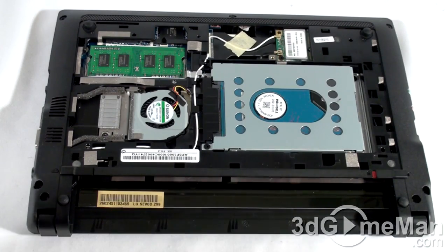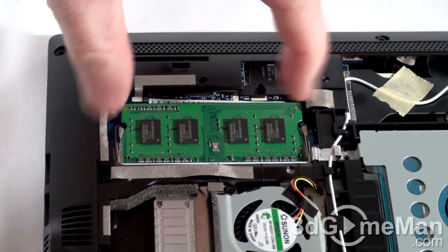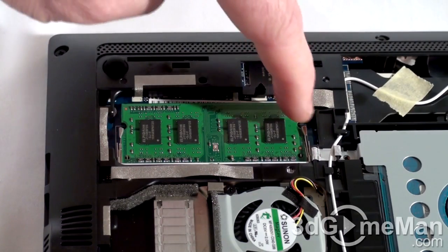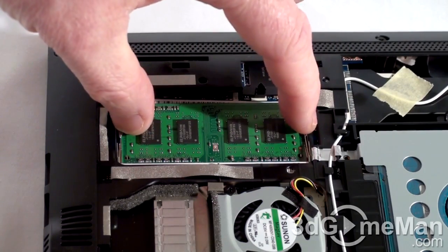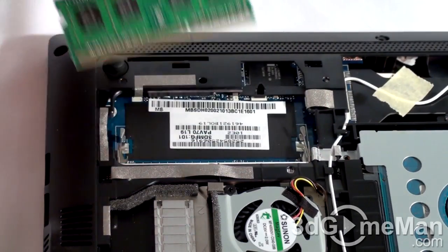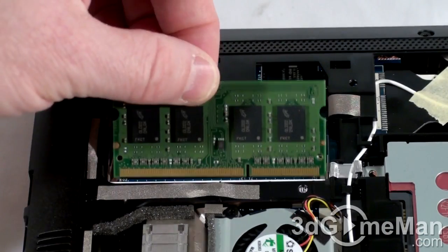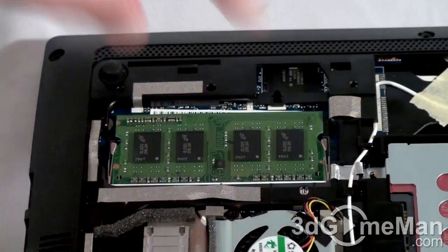Before going any further, remember to ground yourself — this just ensures that you won't damage any sensitive electronic devices. Now let me first upgrade the memory. To remove the memory, all you need to do is push out on these two tabs, one on either side, simply press down and out a little tiny bit, then slip the memory out, slide the new memory in, and push down.